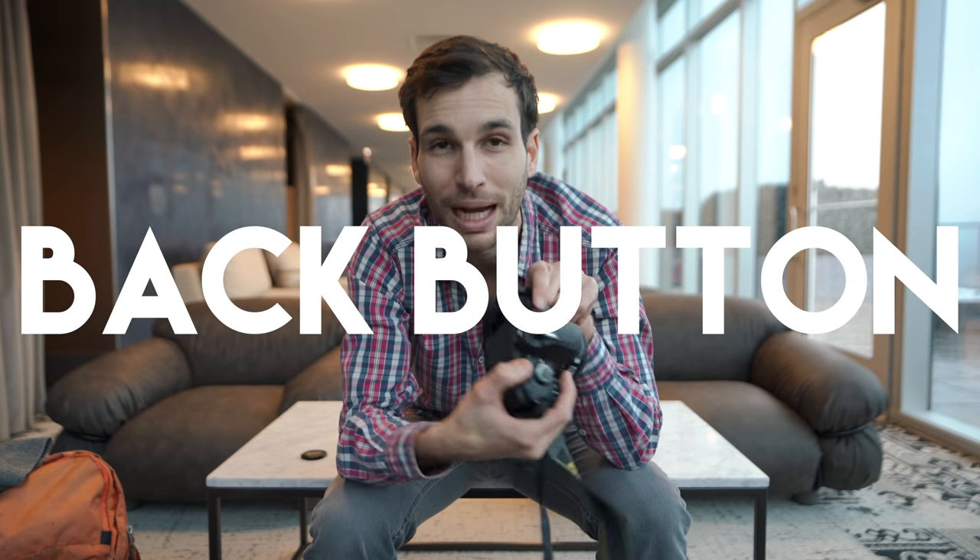Today I'm going to challenge myself to use only back button focusing the whole day, and I'm going to share my experience — how I feel about it and whether I like it or not. But first, I want to explain what back button focus actually is for those who don't know.